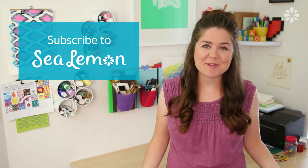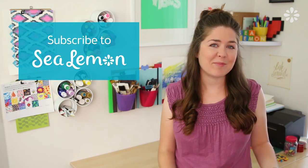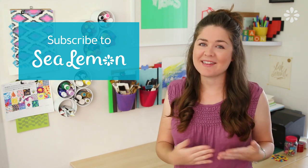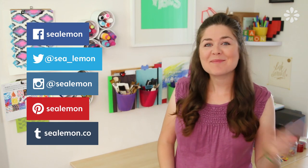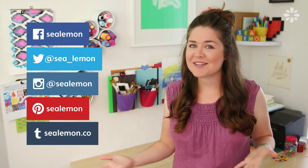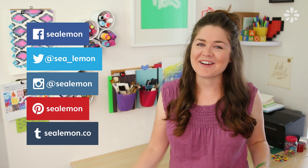If you are new here, welcome. I encourage you to subscribe to my channel Sea Lemon where you can find more DIYs just like this one, and for more inspiration and behind-the-scenes stuff follow me on my social links and hit that like button if you want to see more life hacks. Alright, let's get into it.